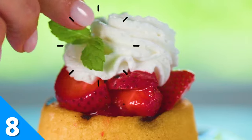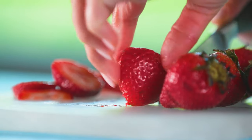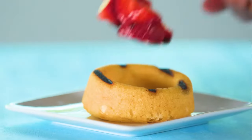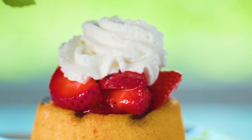Just when you thought strawberry shortcake couldn't get any better, we decided to grill it. That's right — grill your strawberries and your shortcake. Once your berries and cakes have earned their char marks, take them off the grill and assemble. Of course, you'll want to top those tasty treats with a dollop of whipped cream.